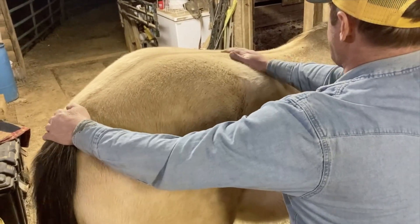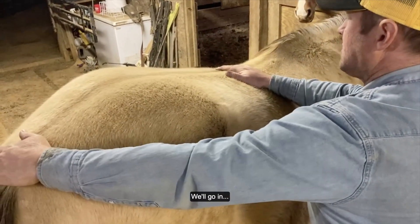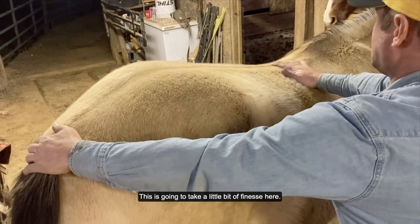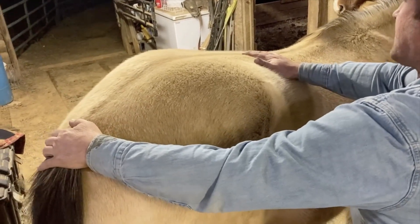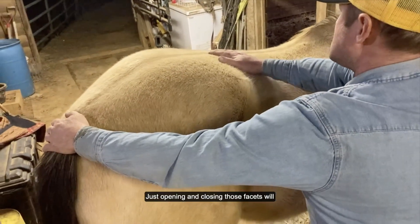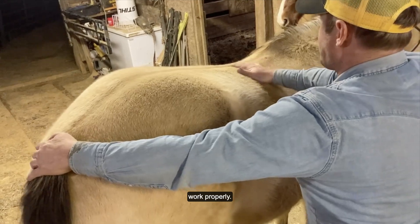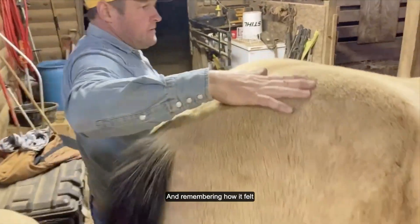We'll go again. It's going to take a little bit of finesse here — something we don't want to force. There we go, there we go — just opening and closing those facets to allow them to work properly.